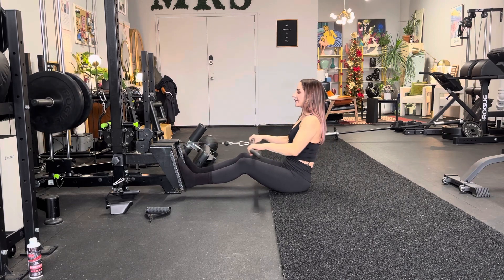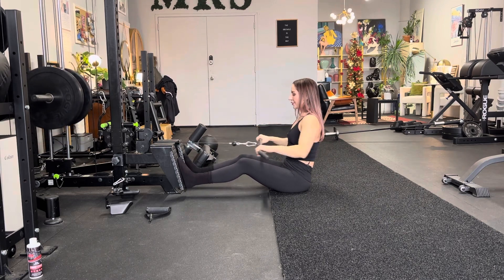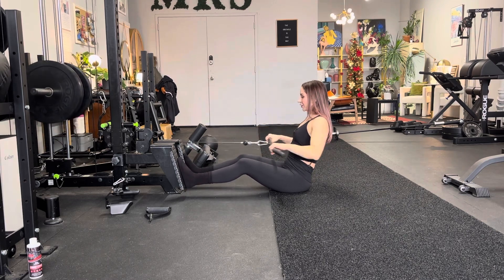100% full range — if you get 90%, it's totally okay. Don't forget to breathe and use your legs for a little bit of leverage.